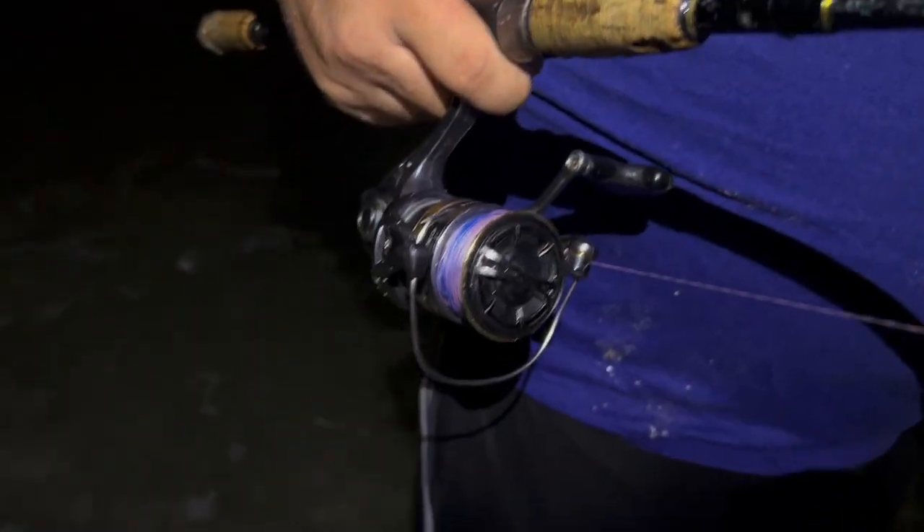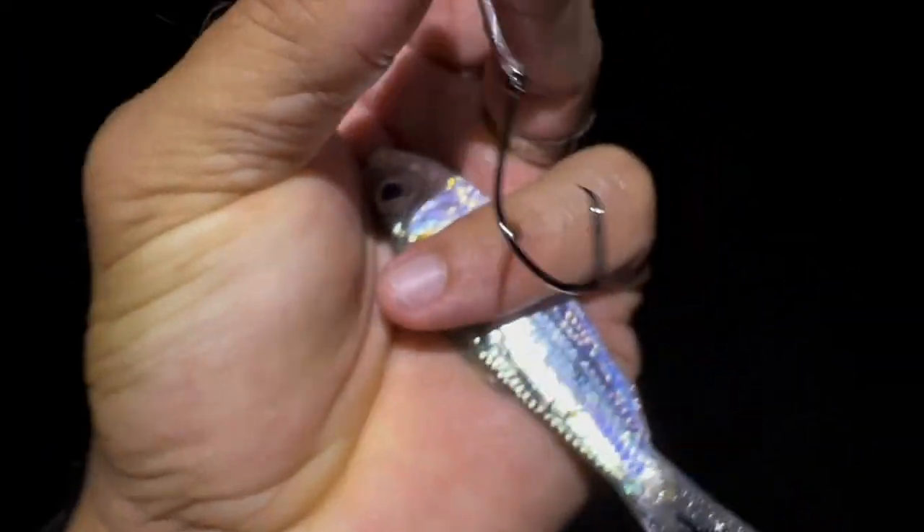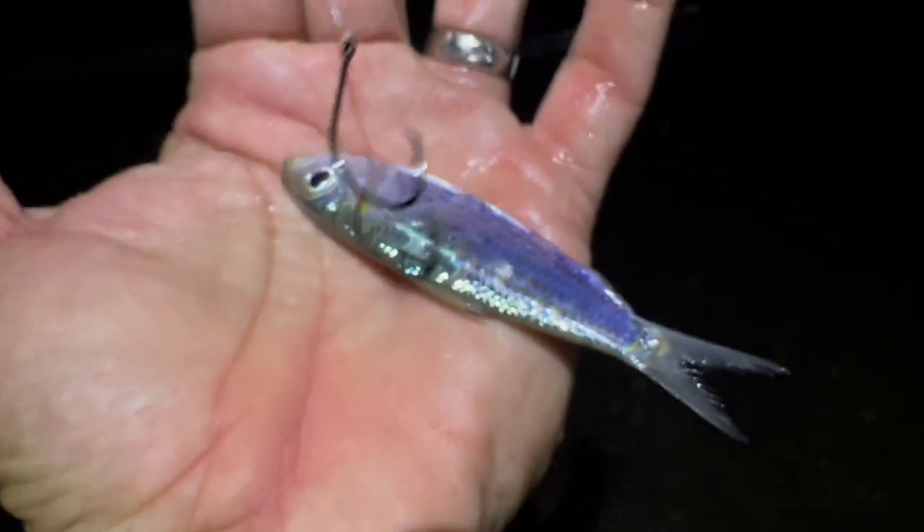I've got a really light action spinning rod - this is a Shimano Stradic, I believe a 3000 series, with 20-pound braid. I have a double uni knot to 20-pound fluorocarbon, about a four-foot section. Then I have a little split shot - probably an eighth or quarter ounce - placed a little bit down by the hook. And then a really small offset Mutu Light circle hook. We're using the pilchard for bait.